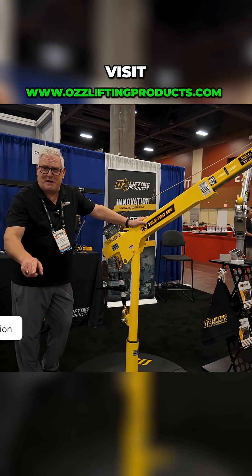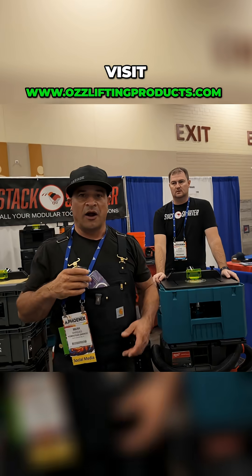For more information, visit www.ozliftingproducts.com.